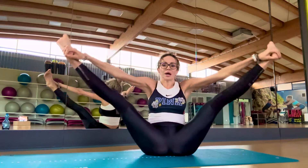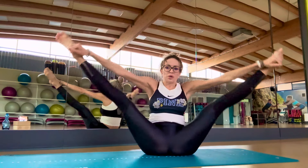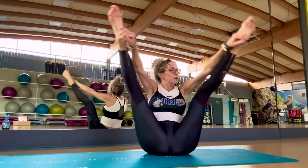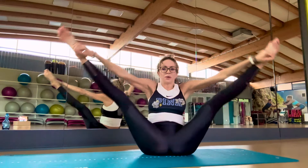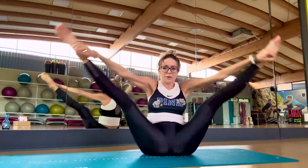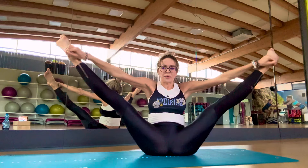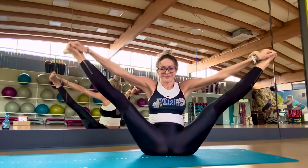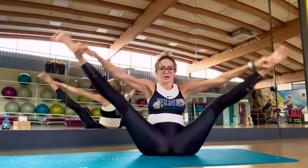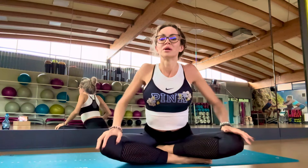Take your leg up. Thank you very much for doing this exercise with me, and see you next video — bye!